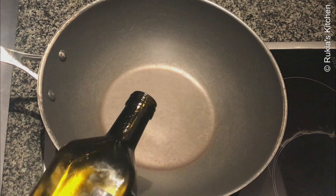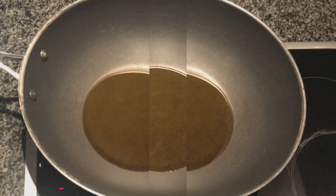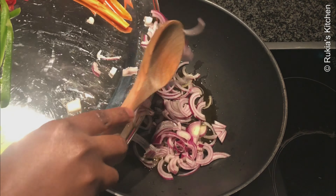On a medium-large pot, start by pouring some oil. Let the oil heat up, then add the sliced onion and cook until golden brown.